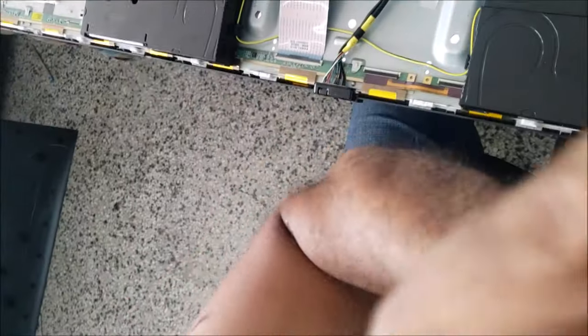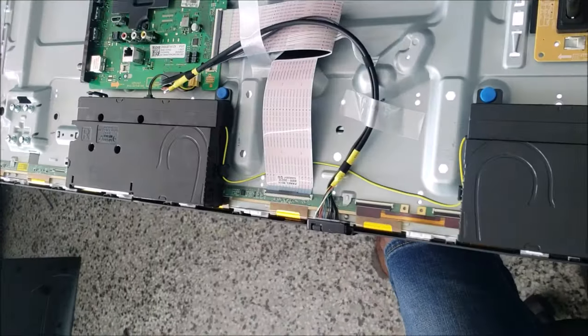By moving the tape, I got a picture on the screen — but with a black line, white lines, and flashing. Those pixel lines are still sitting over there. We keep moving the tape to see if we can get a good picture.